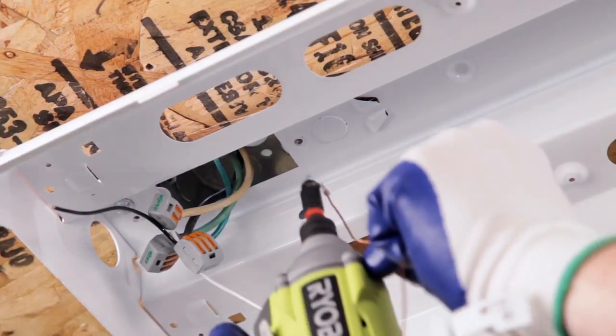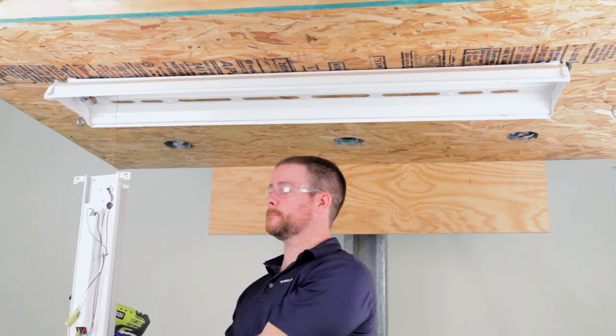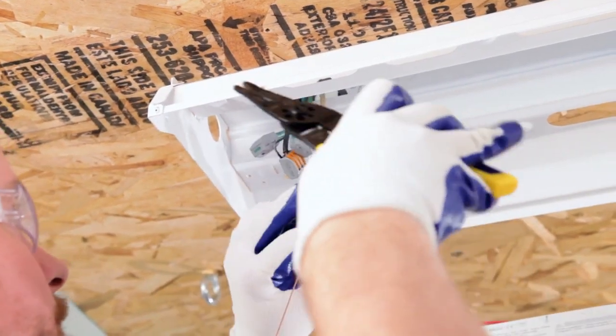With the internal components now removed, attach the bond wires or tethers to the inside of the host housing wire way with the provided self-drilling screws to suspend the kits. Then connect the input power to the driver.